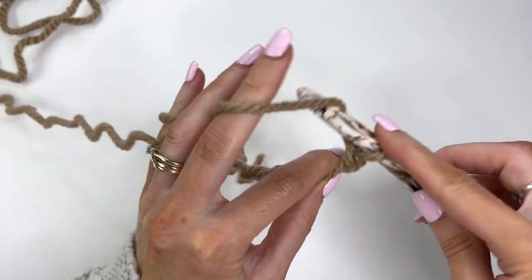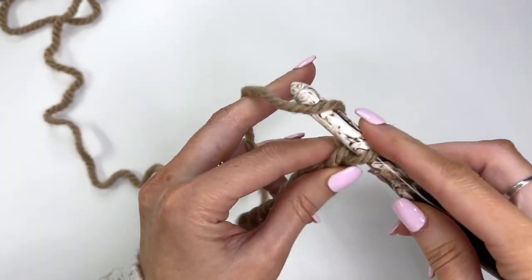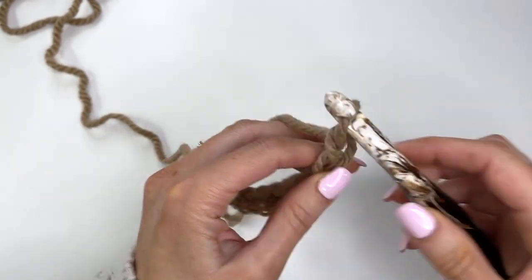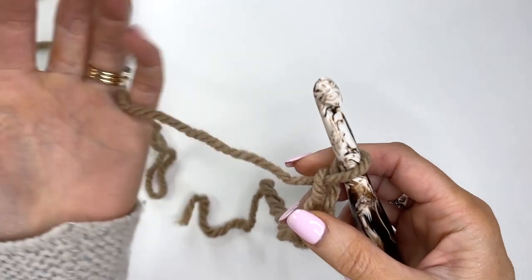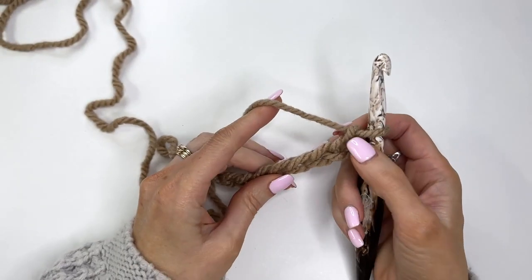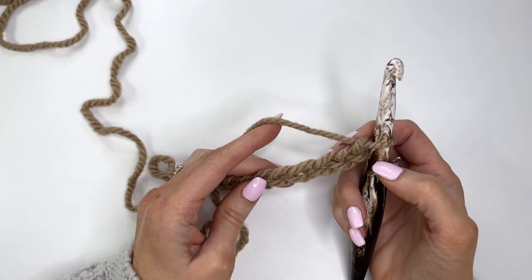You can always start out with a smaller swatch just to check your gauge. I've just chained out a total of nine. You'll want to chain out an odd number — that's why you're chaining 57 for the toddler size — and the PDF pattern also includes a child and adult size.